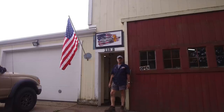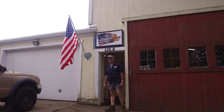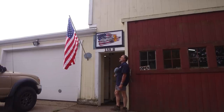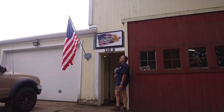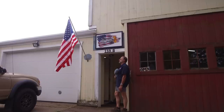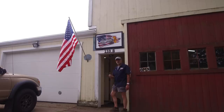Ladies and gentlemen, welcome to Termrite Machine Works. My name is Keith, and I'm your host. We'll start with the Pledge of Allegiance. I pledge allegiance to the flag of the United States of America and to the republic for which it stands, one nation, under God, indivisible, with liberty and justice for all. All right, let's go inside.